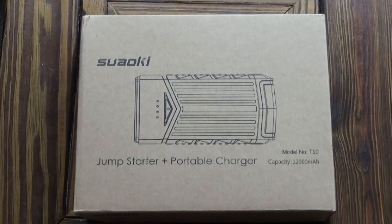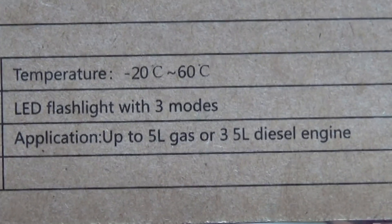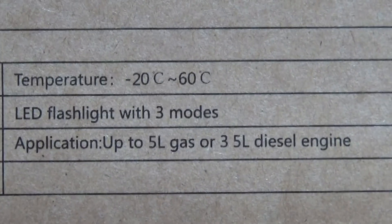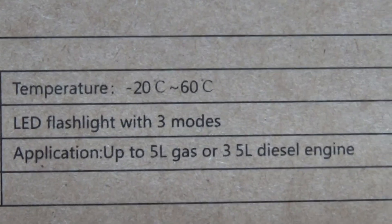I received this item free of charge in return for a fair review. This is a Suauki K10 Jump Starter and Portable Charger. It's got a capacity of 12,000 milliamp hours. The specifications say it's designed for engines up to 5 litre petrol and 3.5 litre diesels, so that's very versatile because it'll cover most people's vehicles.